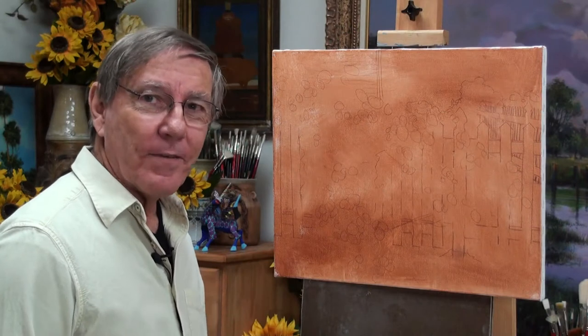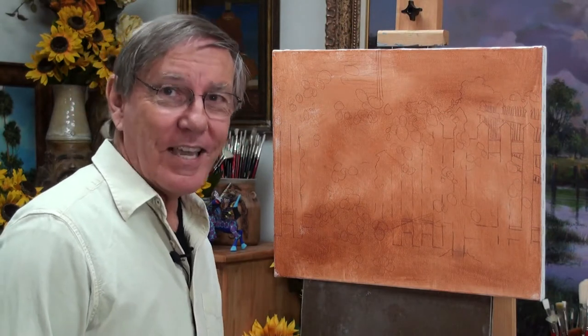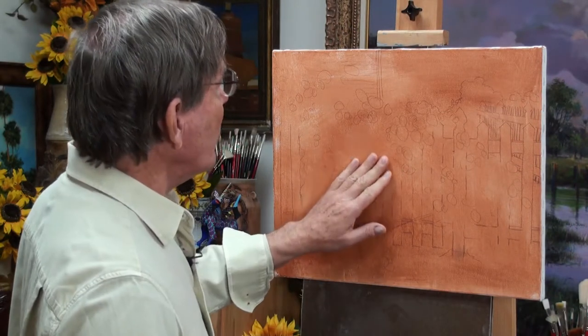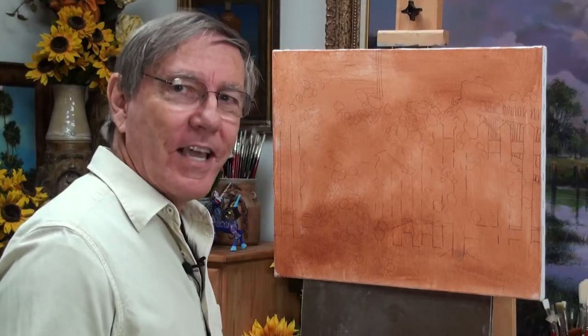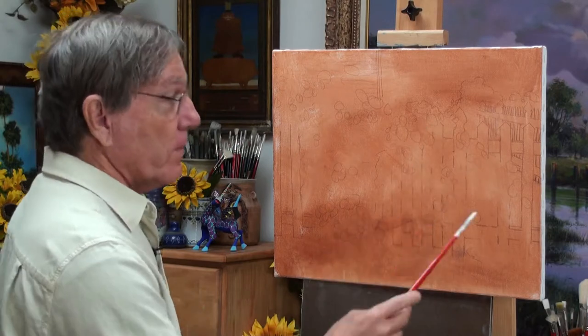Here we are in the studio. I have a 16 by 20 inch canvas. I put a thin coat of burnt sienna on here with acrylics, so it's totally dry. And I've just put an indication of where these roses and the fence go in pencil. I'm using oils today.